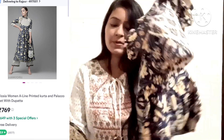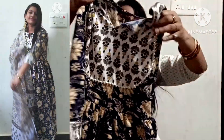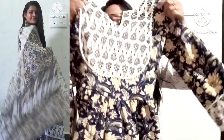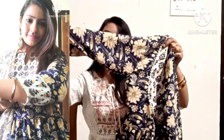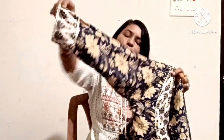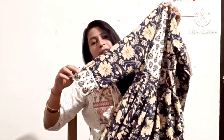The fabric is rayon, but it is not like a thin rayon — it is very thick, like a pattern-type rayon. You can see how beautiful the design is. There is a lace detail as well.